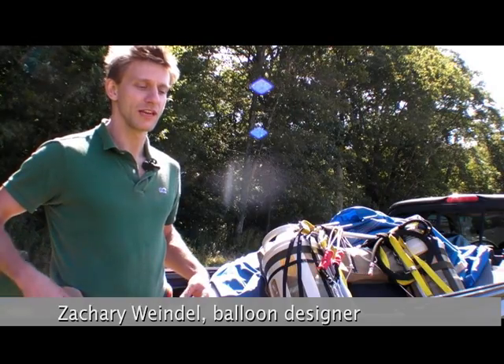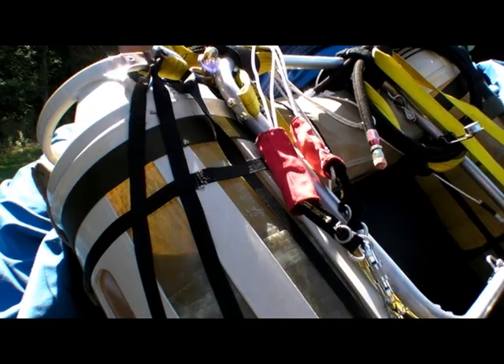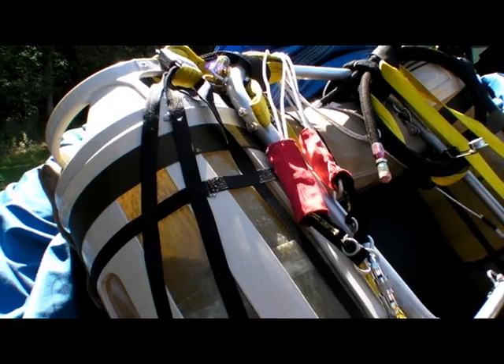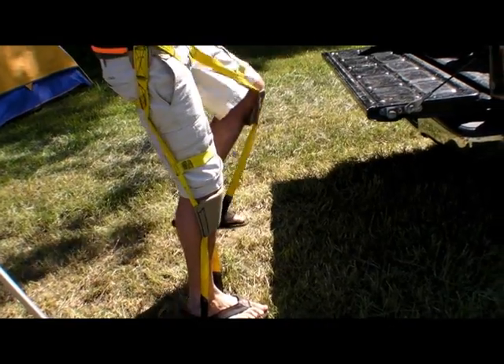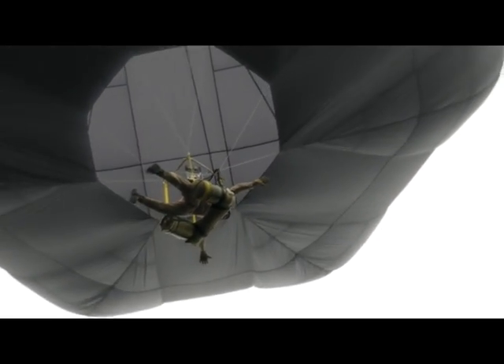My balloon is unique. I have two composite tanks from Scandinavia. You can see the propane level directly, so you don't need a fuel gauge. And I have a home-built harness — I call it a stirrup harness. It's all part of the Skywalker system, where I have full dexterity of my legs. So when I land, I can cushion my landing with my legs.